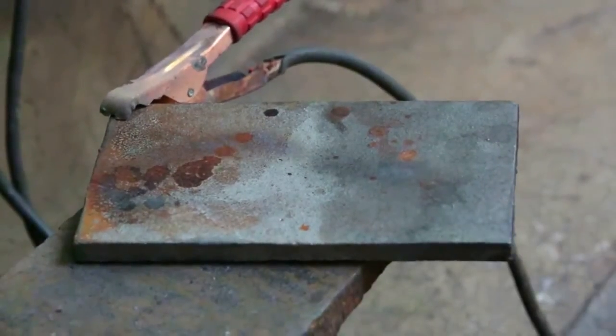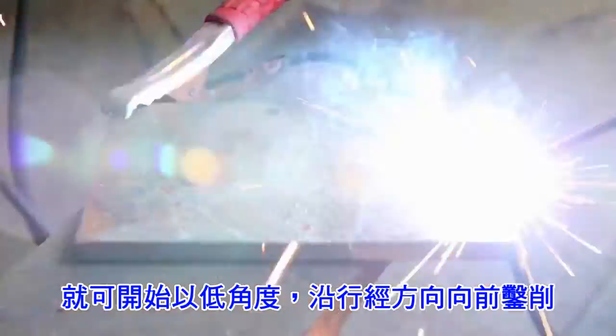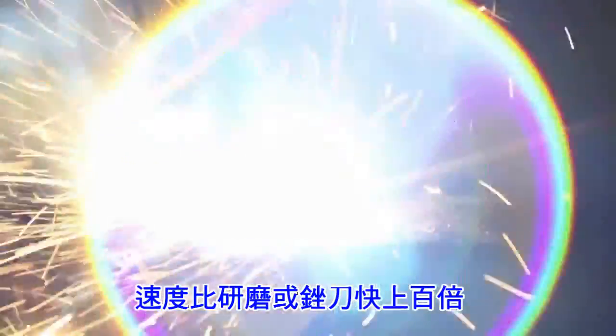Start the gouging action by holding the tip of the electrode against the metal. Proceed by pushing firmly in the direction of travel at an angle of about 10 degrees. See how fast and easily Magna 100 cuts through and removes the metal — the metal is like the exhaust of a jet.